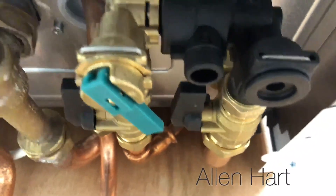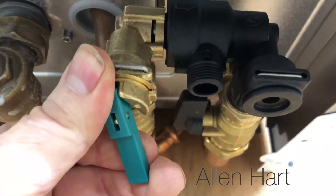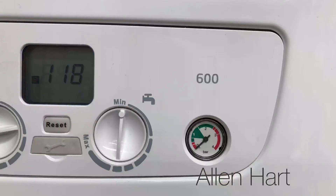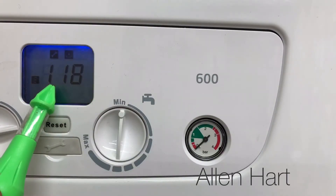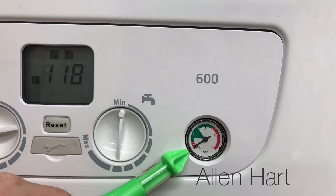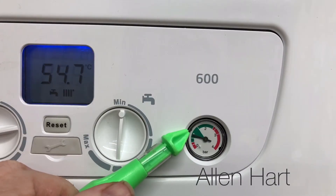All we do is pull this down, and as we're pulling it down the pressure on the front will start to go up. Look on this gauge here — it's on zero and we've still got the E118 fault code. As we're filling it up, this will start to go up. We want it just about one, just over one when the system is cold.